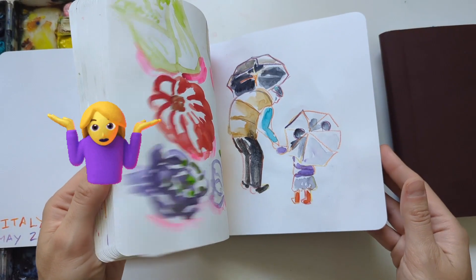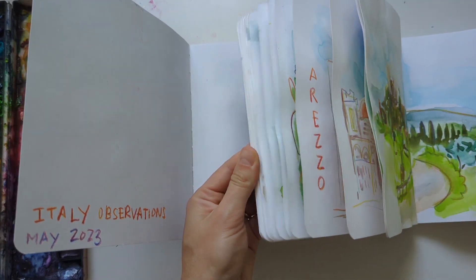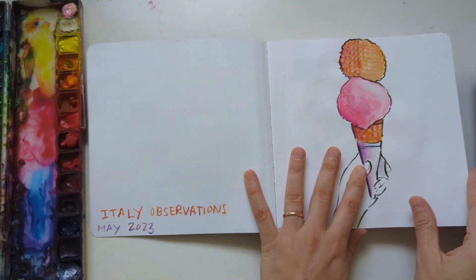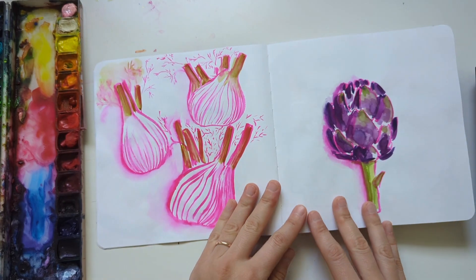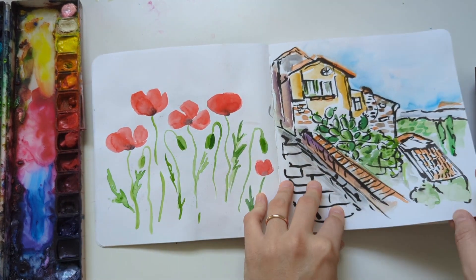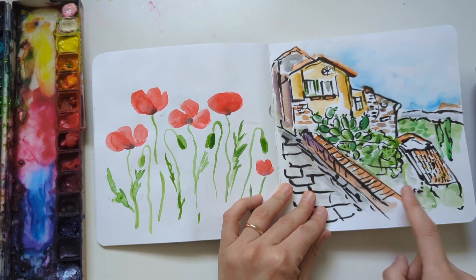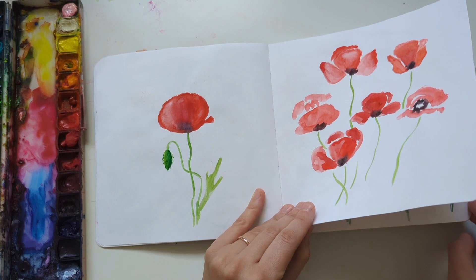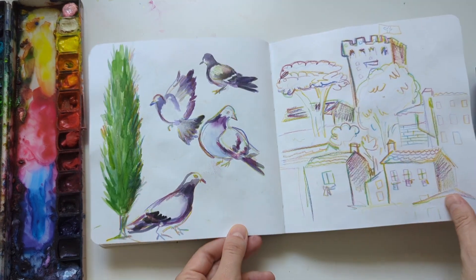One sketchbook covers all kinds of subject matters, and the second one was strictly landscapes or cityscapes — that was my challenge to do more of those because I find them a little intimidating. I took lots of photos while experiencing Italy; we visited Tuscany for a couple of weeks. I worked a lot from reference, though a couple of sketches like the poppies I did on location. There were tons of poppies all over, which was a special moment to experience.